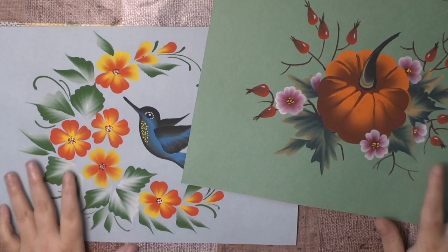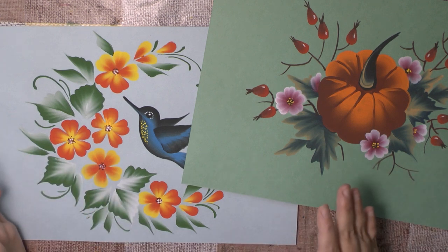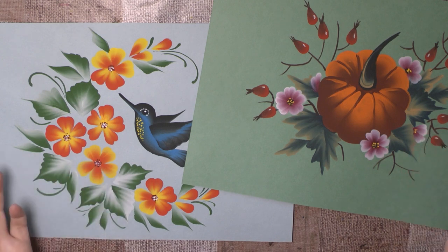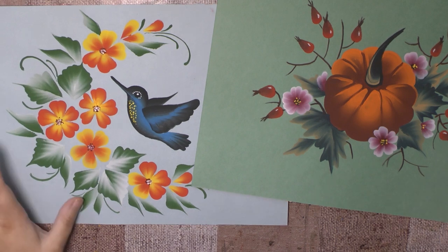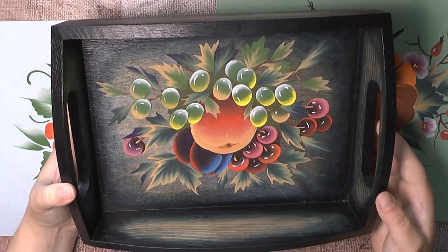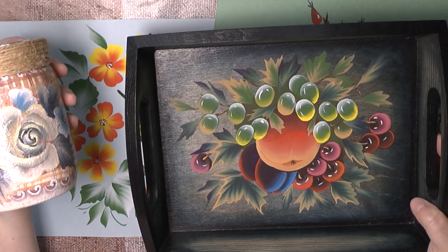When we paint, we can use different colors. For example, if our picture is simple, like this hummingbird or a pumpkin — simple pictures — you can use any colors. You can use gouache paint, you can use acrylic paint, you can use tempera paint. But if your painting is complex, then you need acrylic paints or tempera paints.